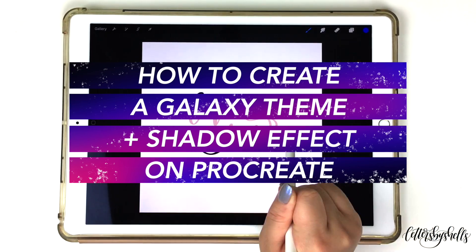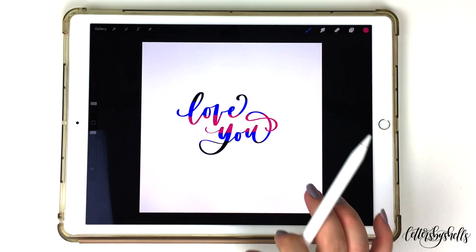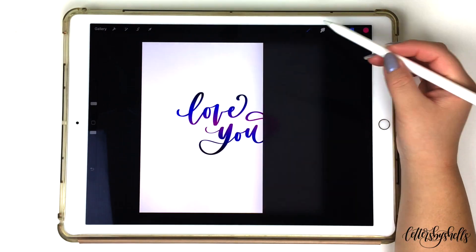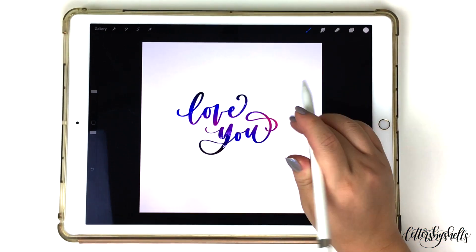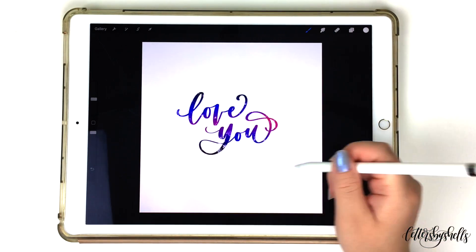Hey everyone, welcome back. This is Shelley of Letters by Shells and today I am so excited for this tutorial because I'll be showing you all how to create a shadow effect within your text and lettering, along with how to create a galaxy effect as well. The galaxy can also be used for your lettering and backgrounds, and I'm excited to share my techniques on achieving this look. So let's get into it.